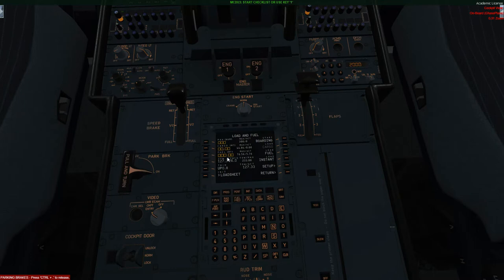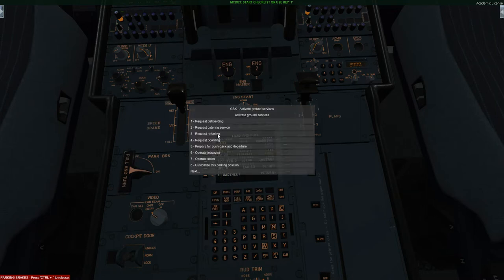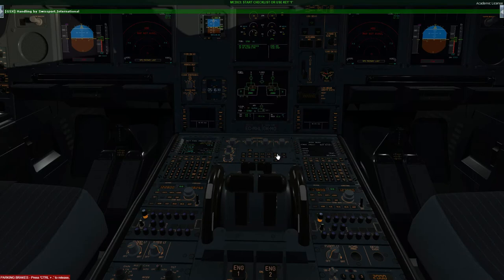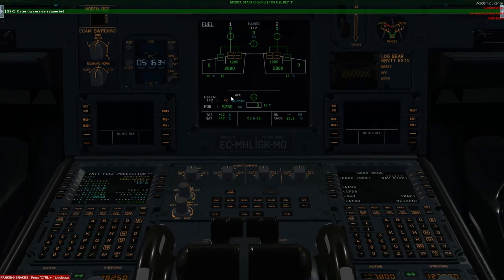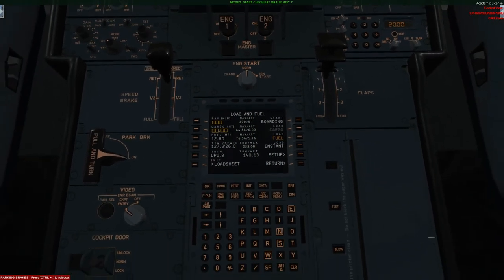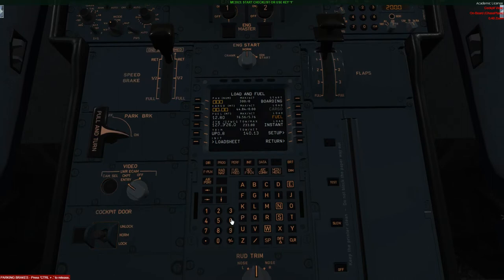There are a few different ways to put fuel onto the airplane. If you want GSX to do it, simply put in the figure and then call for GSX. While on the topic of GSX I'm going to ask for catering as well. If you do not have GSX, you can just hit fuel and that will automatically start fueling up the plane. In order to get a load sheet — which I find a little tricky especially with GSX and a refueling system — the best approach is to enter your figures: 12.8 fuel, 6.1 cargo, and 261 passengers. Hit instant, and as you can hear we have got our load sheet.